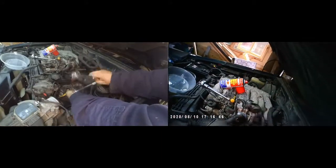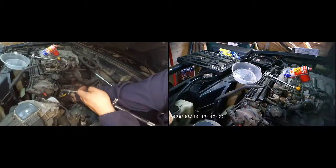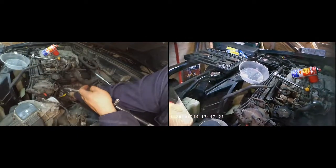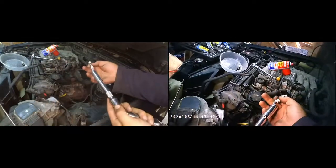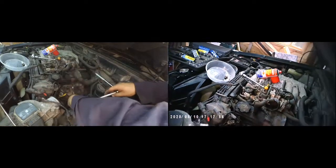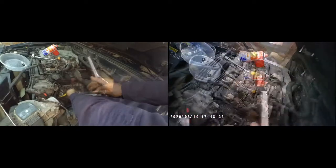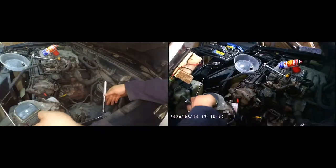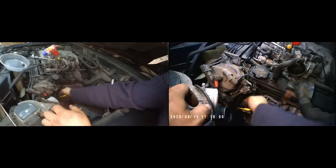You can get a good idea of where the spark plugs are and how to remove them from this video. Some spark plugs are easier to reach using an extension with a swivel action. Here you can see I have a swivel in my socket extensions — this will be very handy for the opposite side, because the spark plug closest to the bulkhead on that side is rather tricky to access.